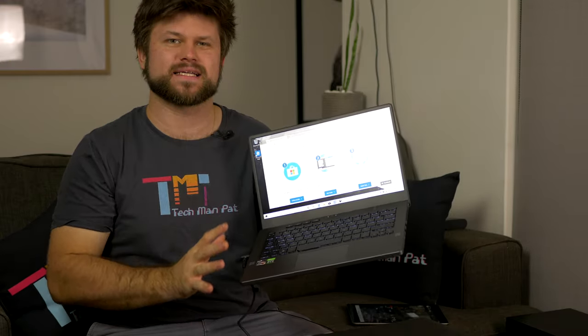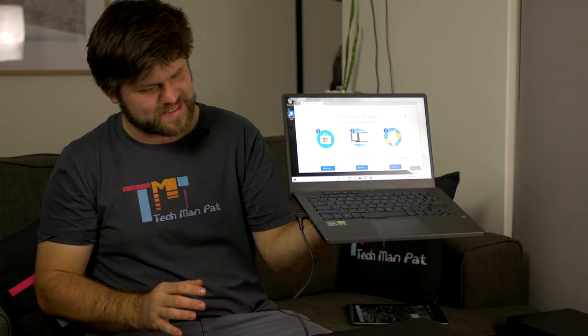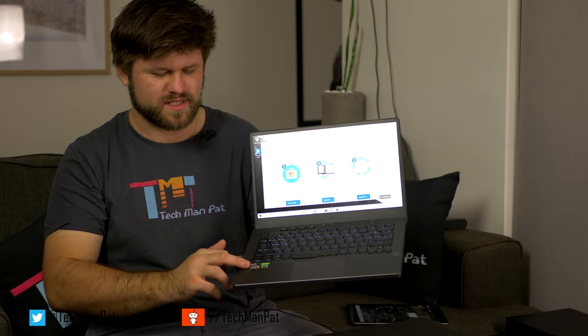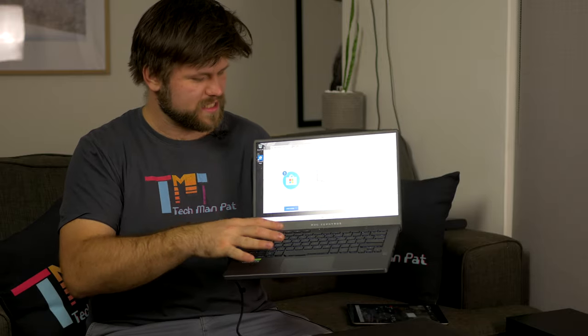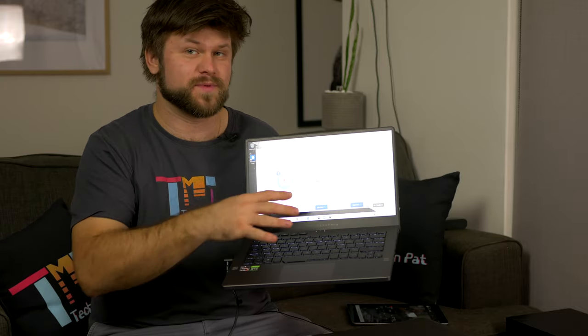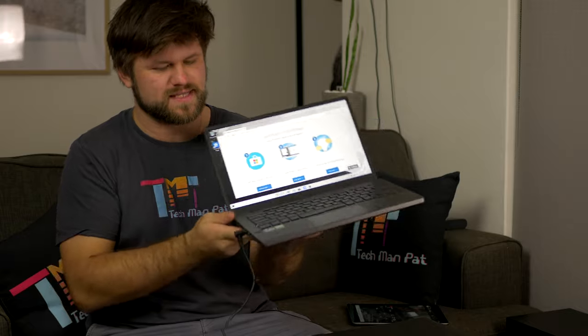I'm really excited to use this laptop — it's very small, very light, and the build quality impresses me straight from the get-go. I want to see how the Ryzen 9 4000 series performs in a laptop. I've tested Ryzen CPUs in desktops, and the RTX 2060 in here should perform really well — I recently reviewed the RX 5600 XT which competes with the RTX 2060, so that comparison will be interesting. We'll also see how ASUS handles heat management in this tight form factor.